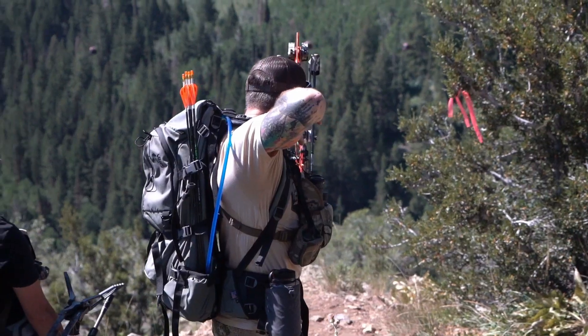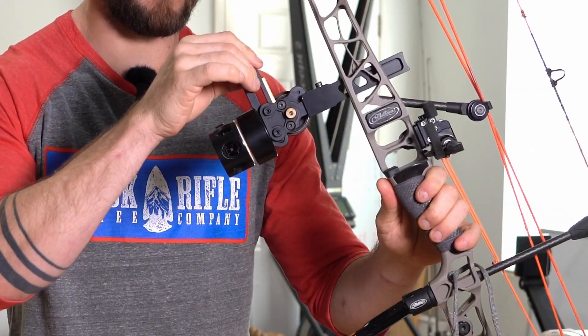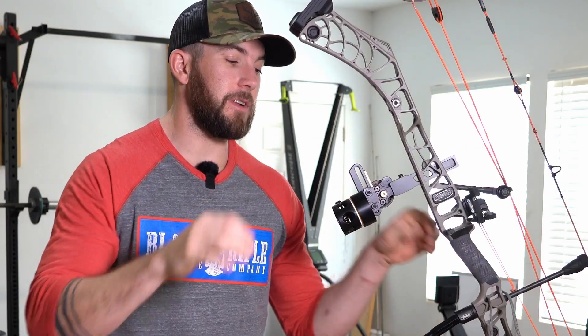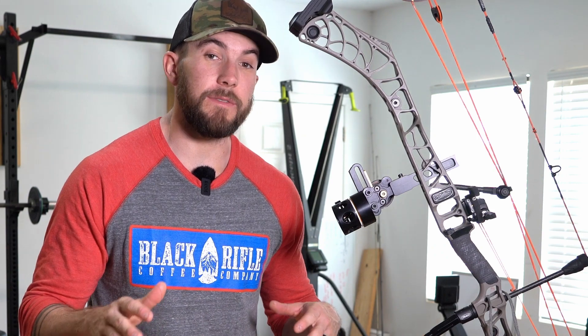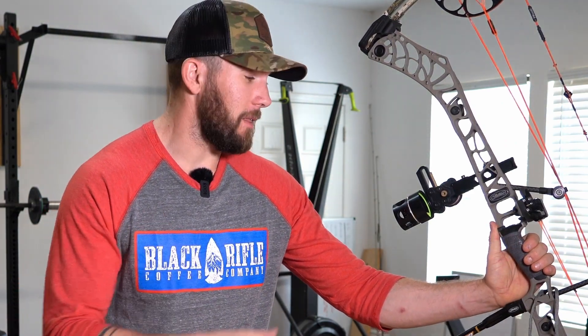I actually had a problem with my HHA sight — never had a problem with one before. If you've watched some of my previous videos like my tack video, I literally threw this bow off the side of a mountain, bounced it around, threw it over my pack, carried it in and out of the truck banging it off everything. One of the screws that holds the sliding rail system together backed out a little bit and I started to get slop in the rail itself.